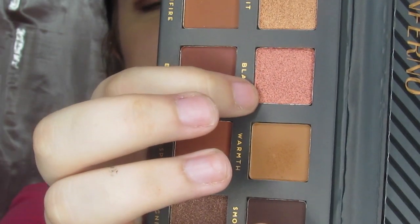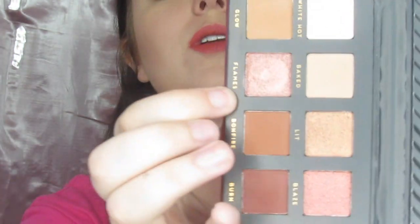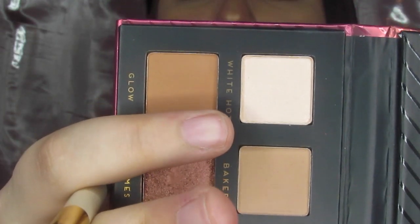That should take care of our lower lash line. Now we just need to get this inner corner and toss a little bit up on that brow bone. For the inner corner I want to take Blaze — it's very similar to what we used, Flames, but just a little bit lighter. I'm just going to take that on my finger and put it right here. And then for our brow bone, I'm not going to put a shimmer — well, this is kind of a satin. I'm going to take White Hot, it's got a satin finish, and just put that up in my brow bone.